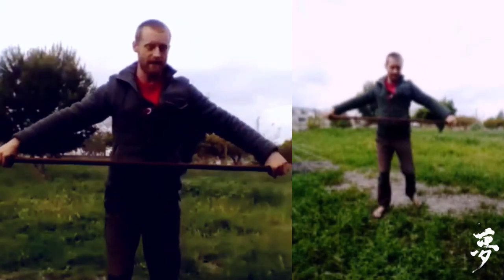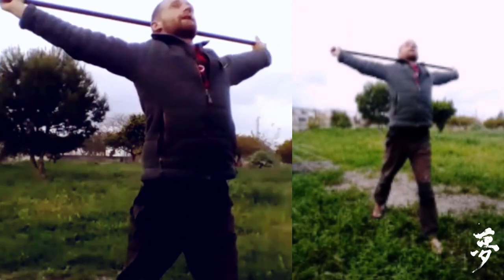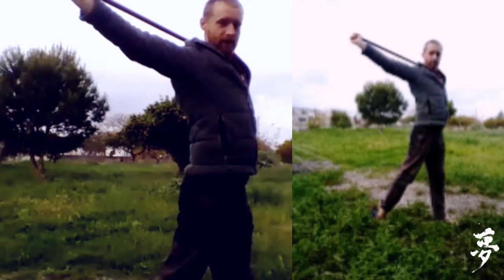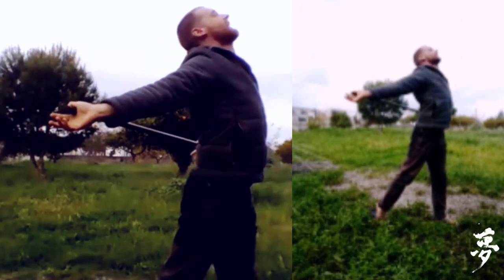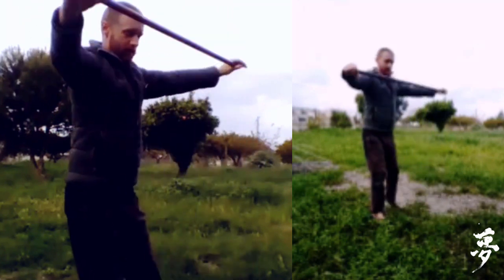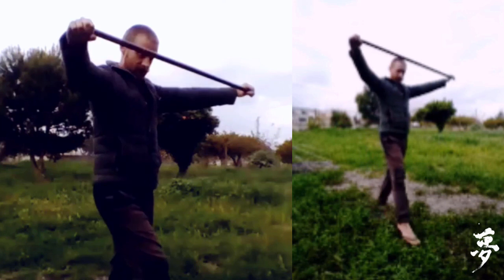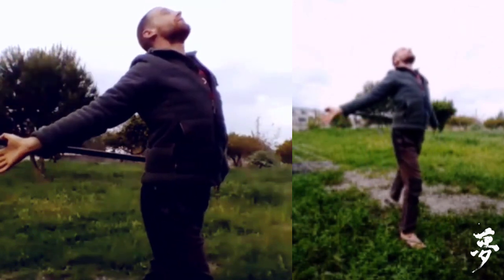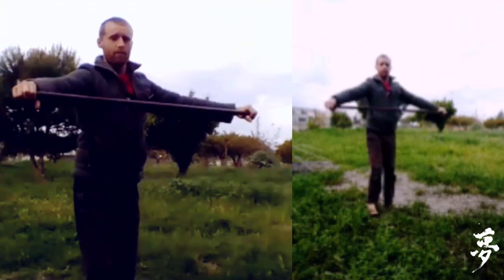Do the same thing — this time take a step, one step forward, and breathe in and just stretch all the way up. Extend through the back foot, press up through the heel, and look up to the ceiling, to the sky. Then come forward and come back and bring the foot back. Alternate and change foot each time as you step forward: breathe in, stretch up, look up to the sky, and then as you come forward, breathe out.